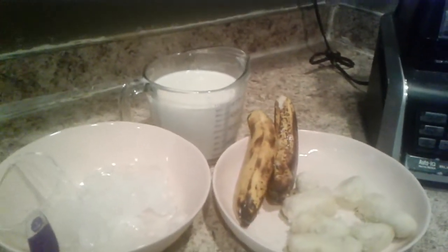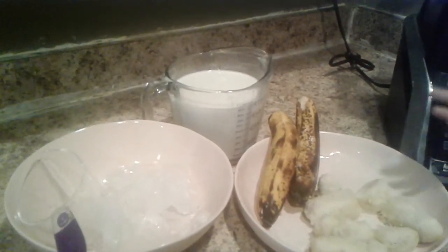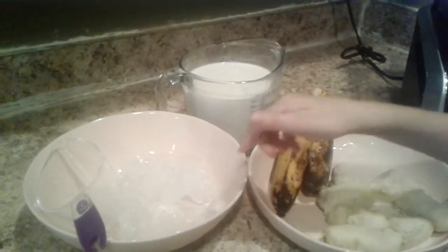Our three ingredients are two bananas, one liter of milk, and two cups of ice.